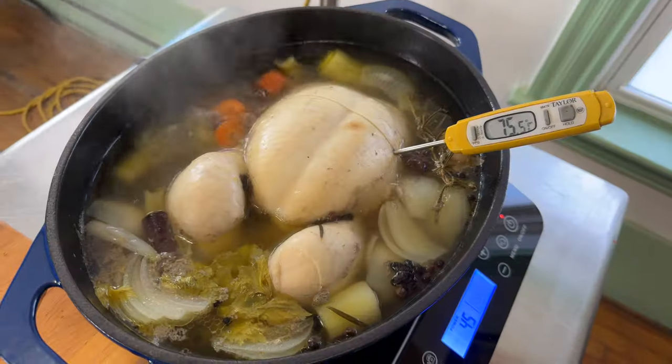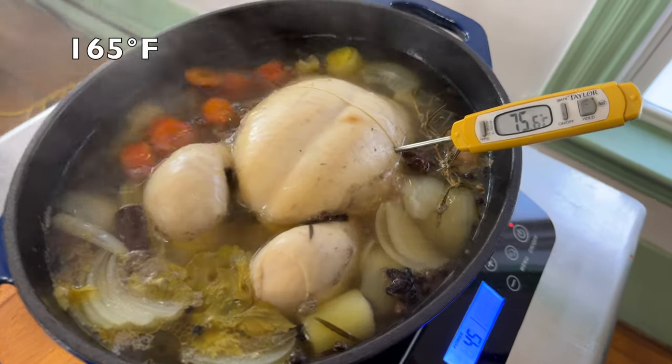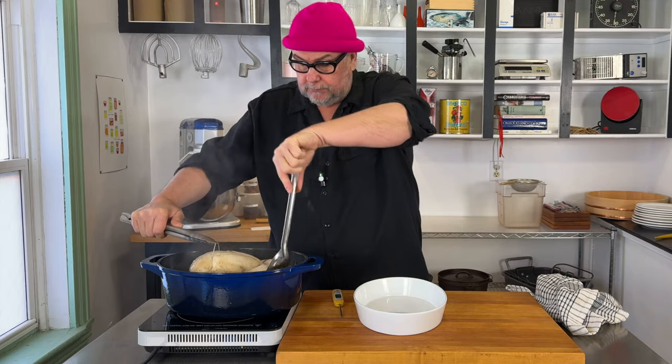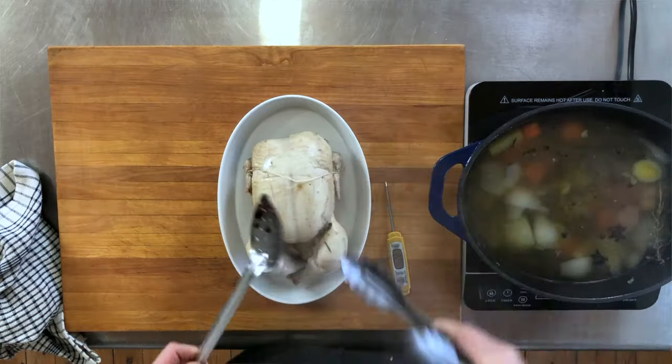We probed our chicken and it was at 74, 75 degrees, which is where we would like it to be. So now we're gonna remove it from the pot. It still has the string on it, which is helpful for getting it out. Now I'm just gonna move this chicken over here.